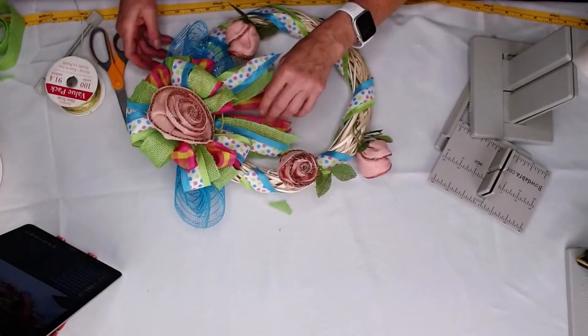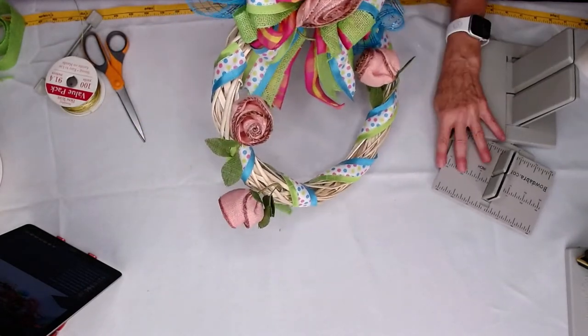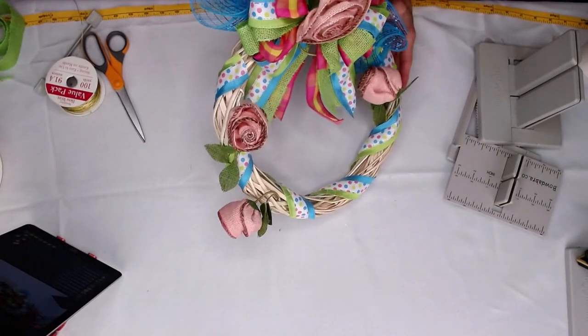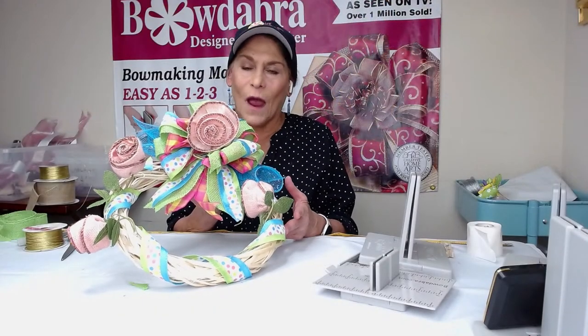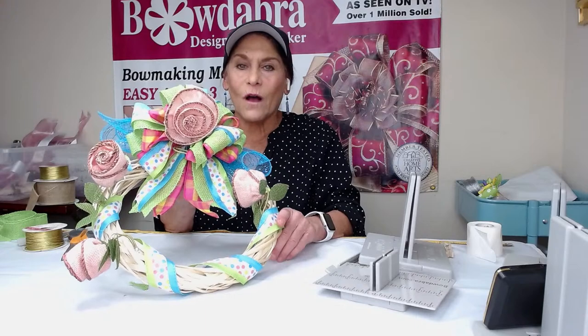Now we have this absolutely super simple to make wreath — I hope you guys like it. I want to thank everybody for following us here on Facebook, for subscribing to our YouTube channel. I'll look forward to seeing you on the next live. Thank you all so much, bye!